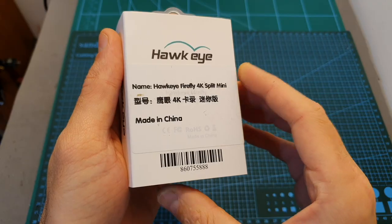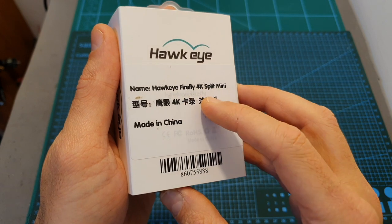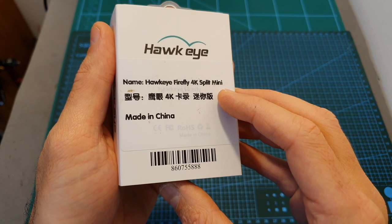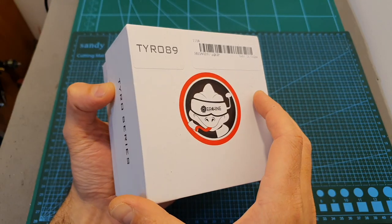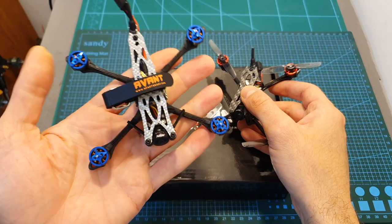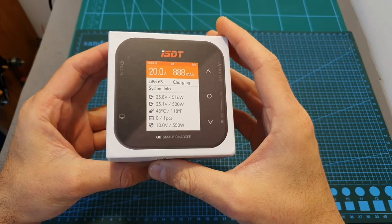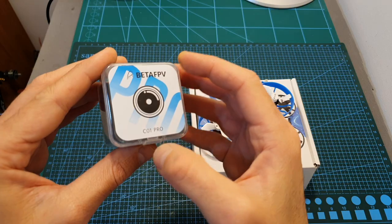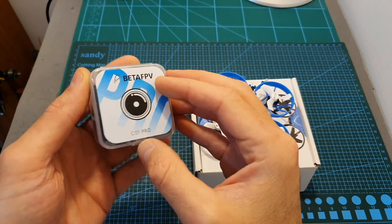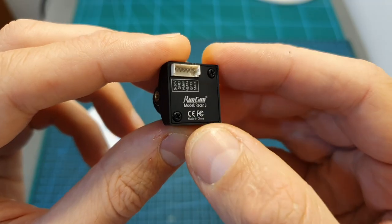As promised, once the weather clears up I'm going to compare the Hawkeye Firefly 4K split mini camera — which just got a new firmware update — with the Caddx Tarsier and the RunCam Hybrid 4K split cameras. I'm also going to build and fly the Eachine Taro 89, test the Avant Quads Kira (the 2S sibling of the Vanta 2.5-inch racer), review the new Q8 smart charger by ISDT, and compare the BetaFPV M01 all-in-one camera with the new C01 Pro camera used by the Meteor 75 quadcopter.